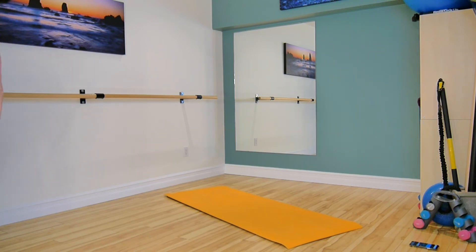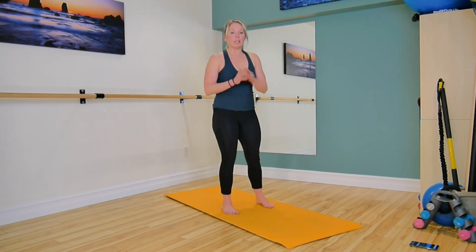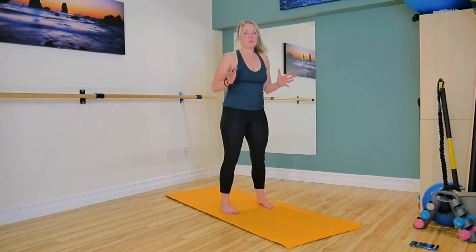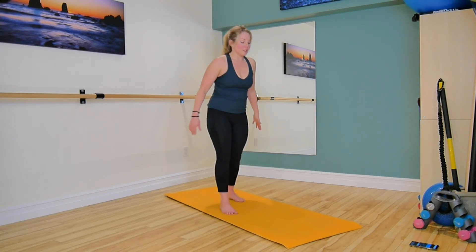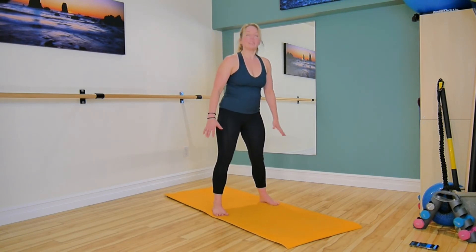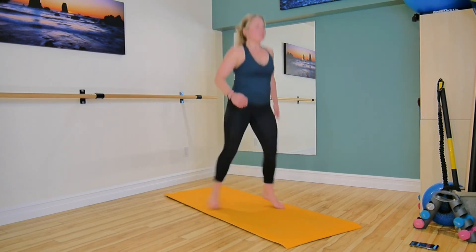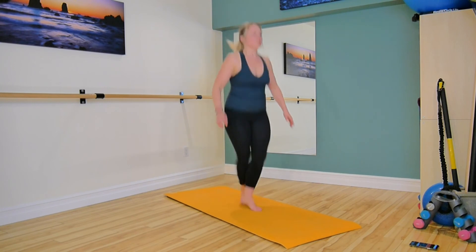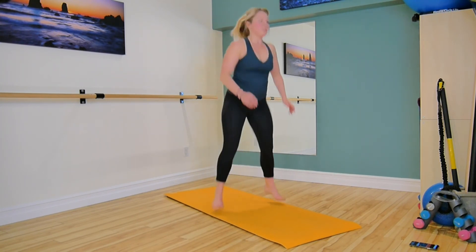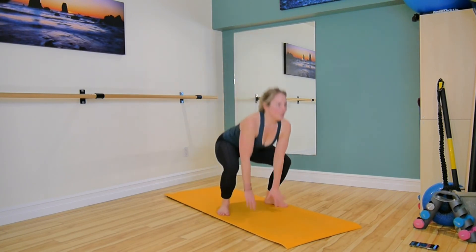Okay, we want to keep up our pace, keep up your form. Good form — doesn't matter how many reps we do or how fast you're going, we want to focus on your form with every one of these exercises. Here we go — wide stance, start to think about your criss-crosses. Two criss-crosses, down to touch, lift the abdominals.